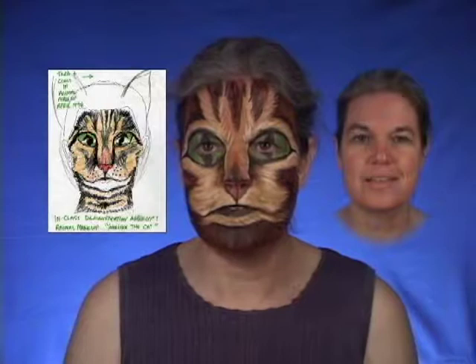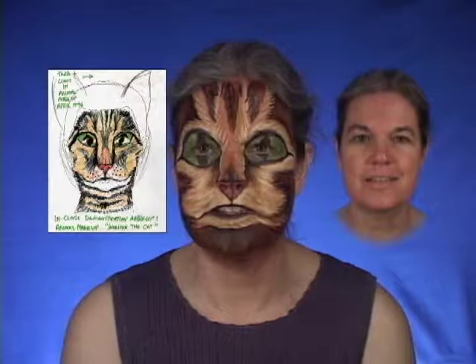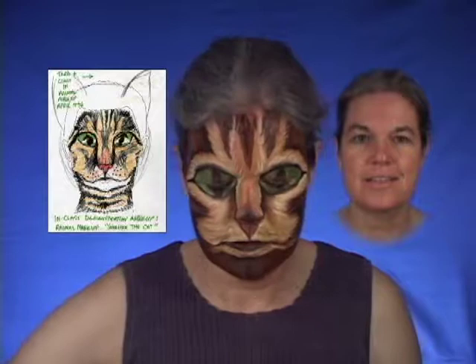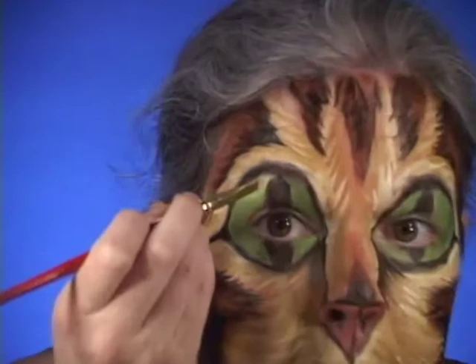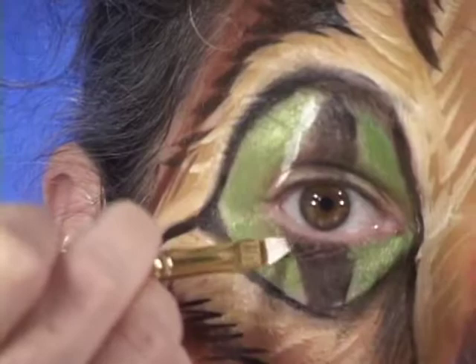Now we've got the green in. While at this point the makeup looks pretty close to done, this isn't done. Because while this green is absolutely lovely up close, when you get it under lights at a safe distance, this color of green is too close to the black and it will all just form into one big mushy thing. So I'm going to have to take my highlighter and paint a little highlight between the green and the black.